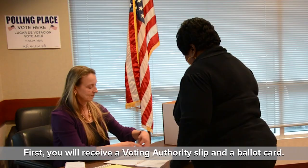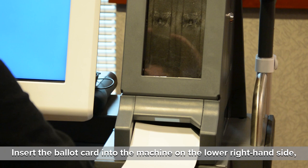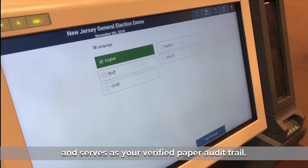Here's how it works. First, you will receive a voting authority slip and a ballot card. Insert the ballot card into the machine on the lower right-hand side with the notch positioned in the upper right-hand corner. The ballot card activates the machine and serves as your verified paper audit trail.